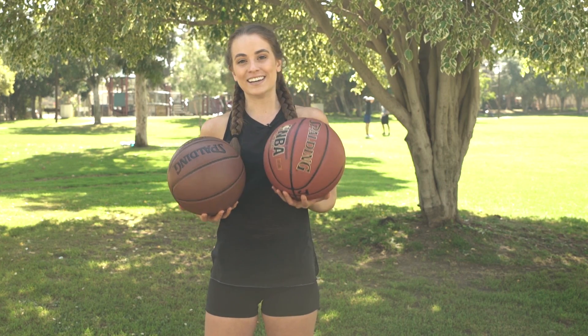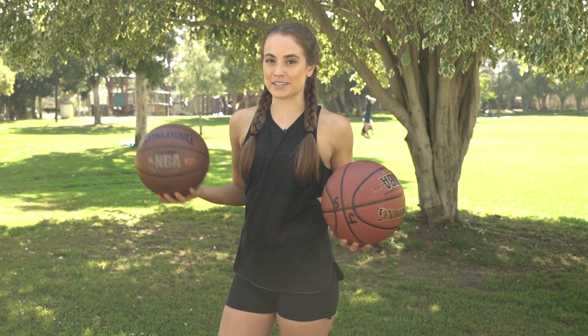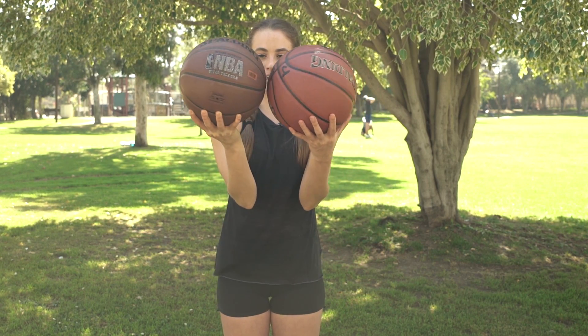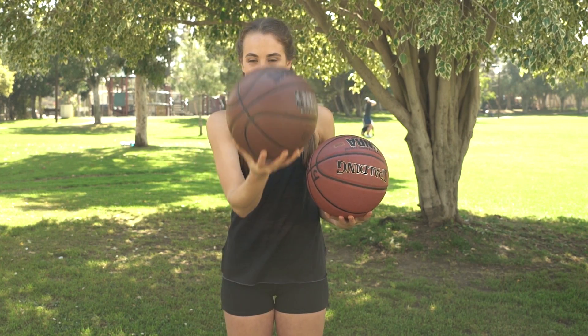Just to start, I am 5'8", I'm obviously a female. This is about how big my hands are — I have pretty long fingers but not the biggest palm size. People are normally really impressed when they see me palm a basketball, so hopefully I can give you guys some tips. It's very easy for me to palm a women's basketball. This is 28, this is 29. We'll move on to the guys' basketball.